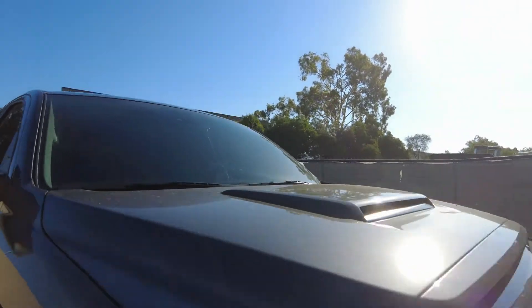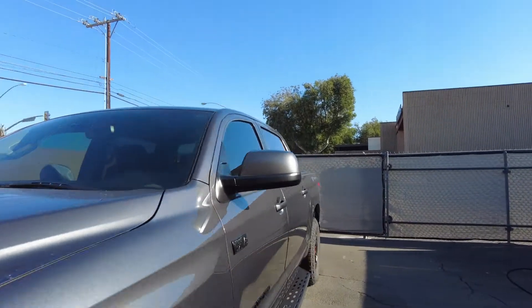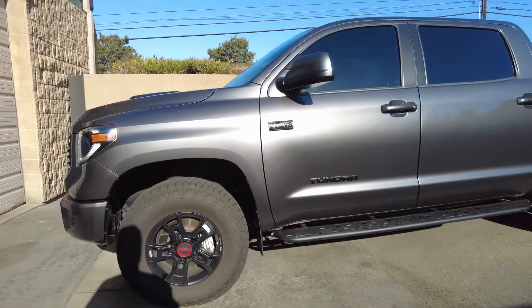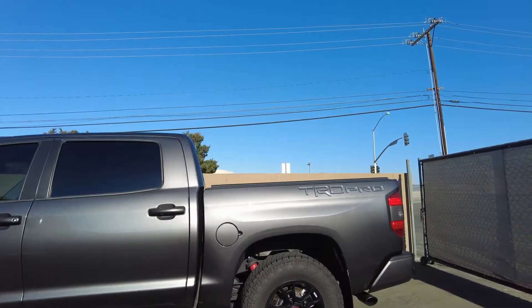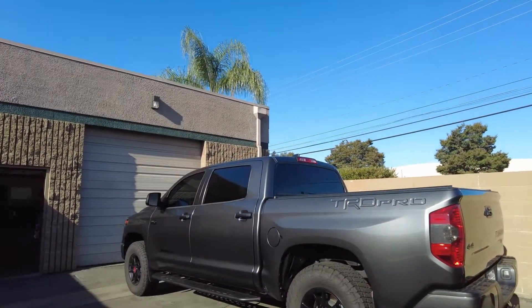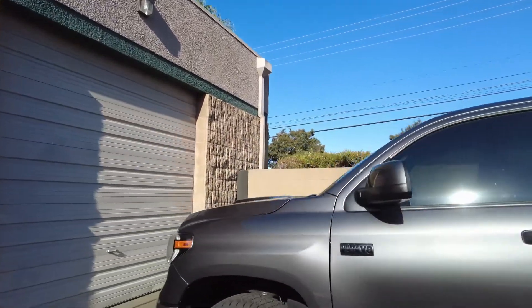Same thing with the windshield — it's pretty dirty. Your car is not going to come out perfect, but it's definitely going to look a lot better than it did. The wheels aren't too bad. The car does look pretty clean from here but it is pretty dirty — that gray color is hiding it. Gray and white are good; don't get black or dark colors, that's a lot of maintenance.